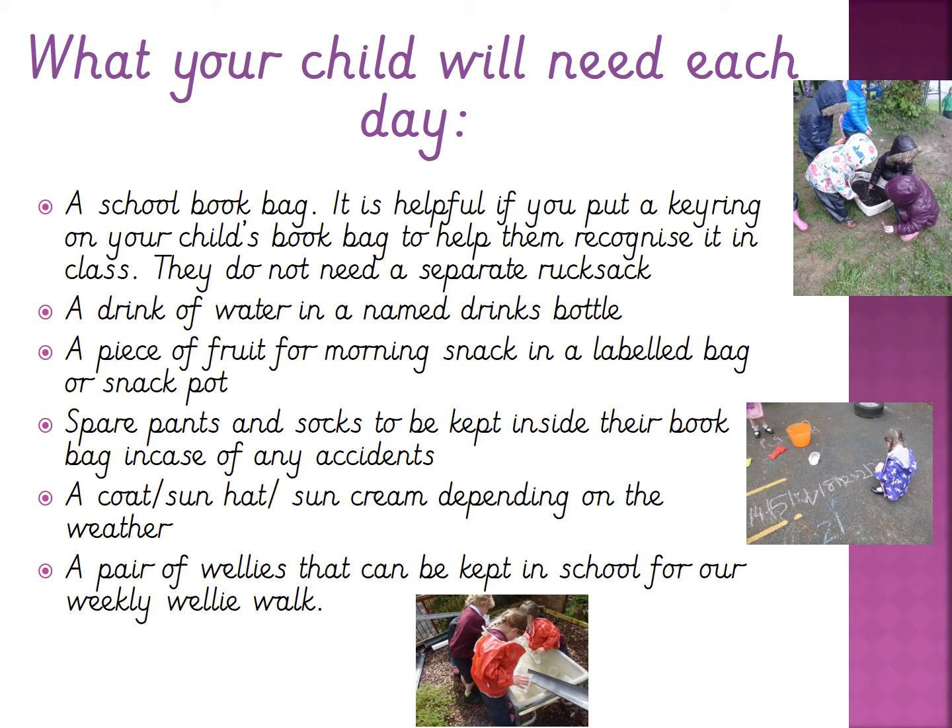We ask you to put some spare pants and socks in their bags just in case of any accidents, and then depending on the weather a coat, sun hat, or sun cream. We like to go on welly walks on a Friday so we ask you to bring in a pair of wellies that we keep in school, for when we go on our outdoor area or down to the park on our welly walks.